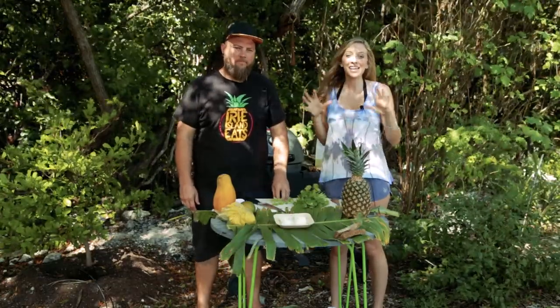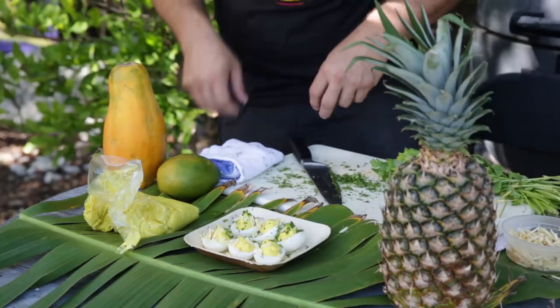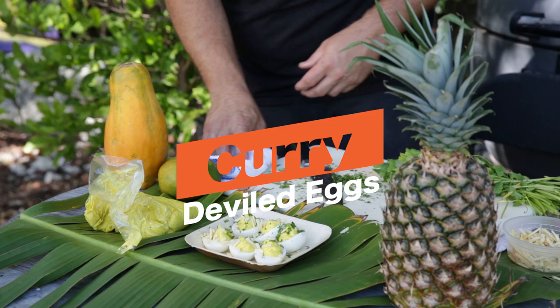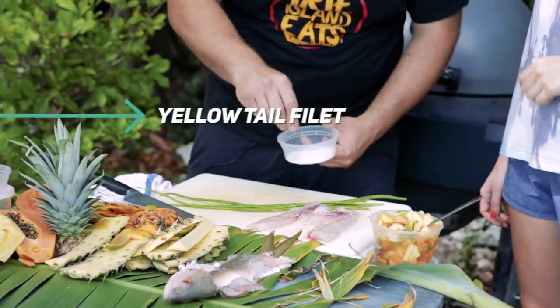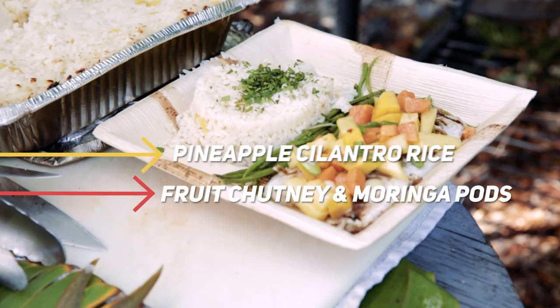Hey guys, it's Kristen. Today we're in the Keys and I'm here with Chris from Irie Island Eats, and he's gonna show us some awesome local dishes. So what do we got going on? Well today we're gonna have some curried cilantro deviled eggs with potato crisp on top. We're also gonna be doing a fresh yellowtail filet with a pineapple cilantro rice, a fresh fruit chutney on top, and grilled moringa pods.